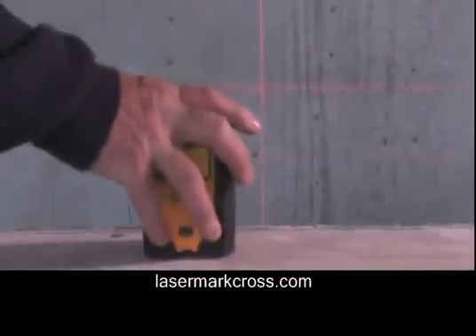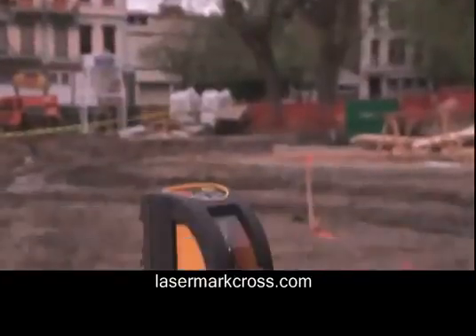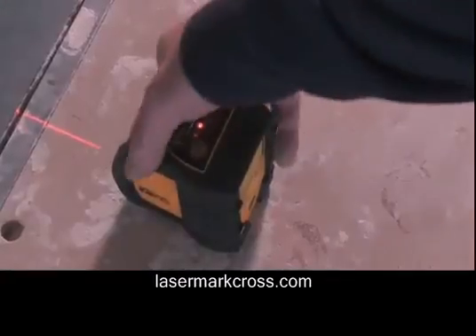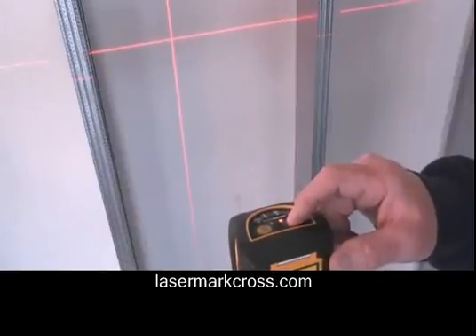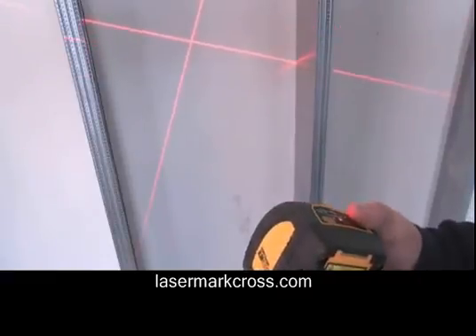Clear, bright laser lines are easy to see in all job site conditions, making layout and leveling projects simple. The rubber co-molded housing is easy to grip and handle. For added versatility, the laser projection window is designed so that the vertical line projects above and over the laser unit, which is very useful for layout on ceilings for electrical fittings and track lighting.